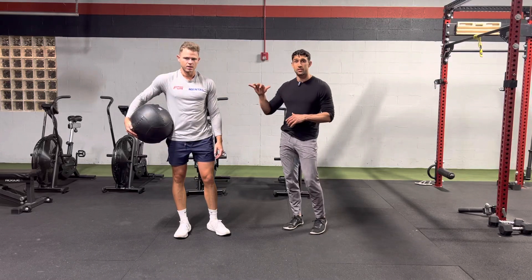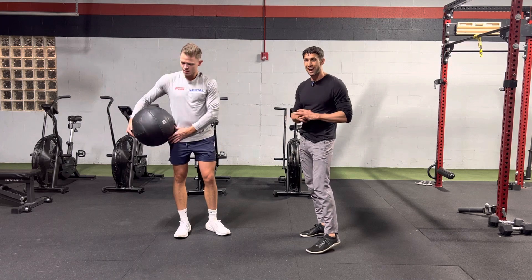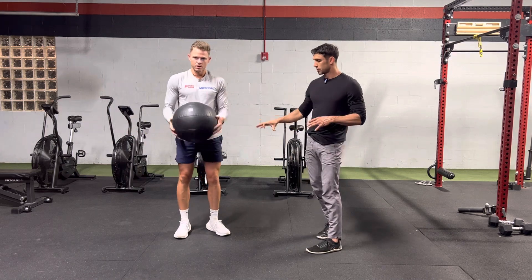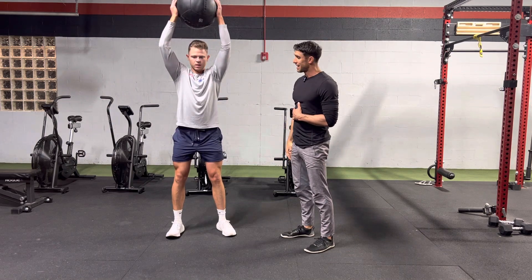We got the med ball slam. All you need is a med ball — this is a slam ball, one of the larger ones, but really you can use either one. So we're just going to be in a neutral stance here. Miles is going to reach the ball over his head.